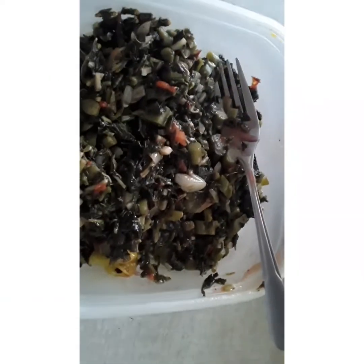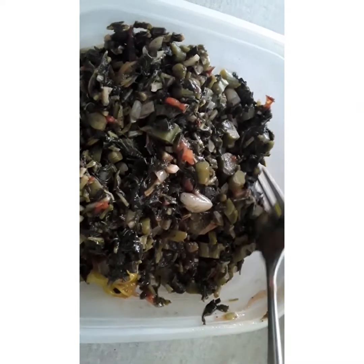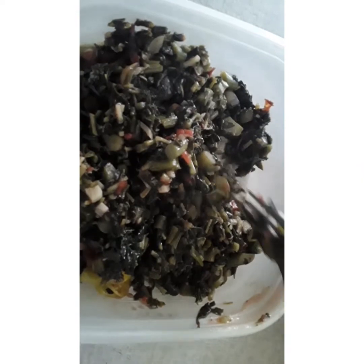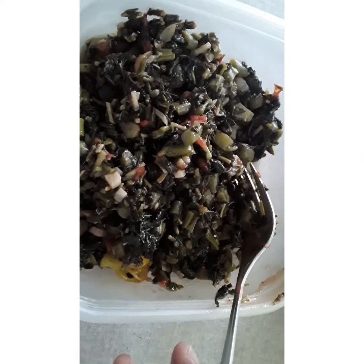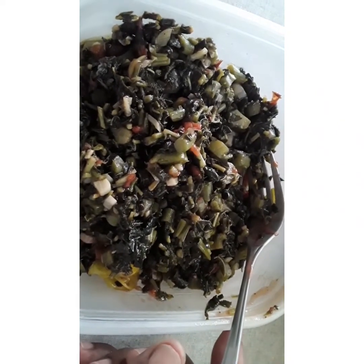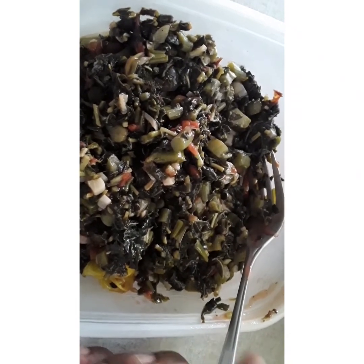Guys, that's my steamed kalaloo and I put a lot of garlic in it. Sometimes when you buy them they are hard, but it tastes so nice. I was planning to add some sardine to it but it tastes nice without it. I'm just gonna have it with some fried breadfruit — I have a breadfruit roasted and I'm gonna fry it.